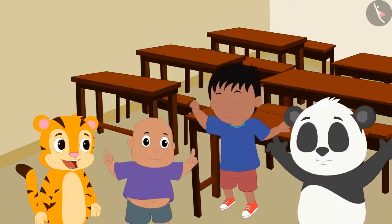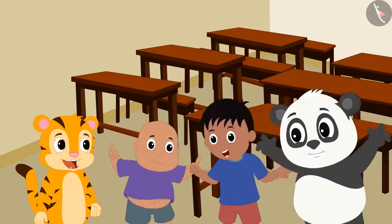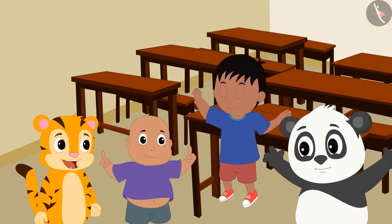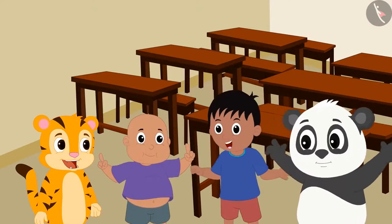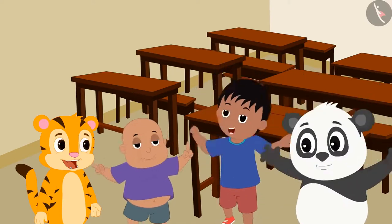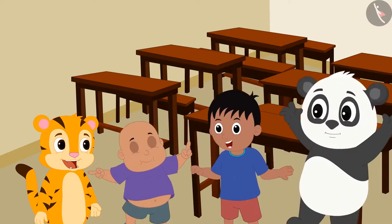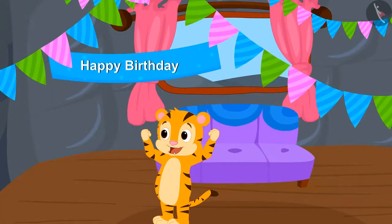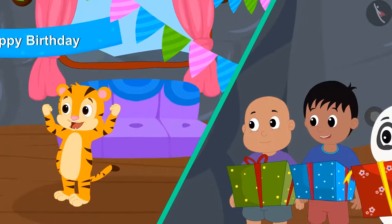All friends are very excited to go to Sher Khan's birthday party. They told Sher Khan that they would definitely come to celebrate his birthday and will also bring a special gift. How was the preparation of Sher Khan's birthday, and what gift did his friends bring? We will see in the next video.